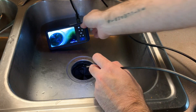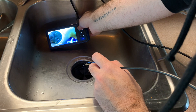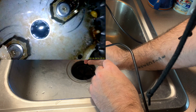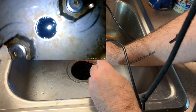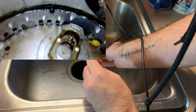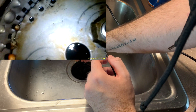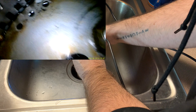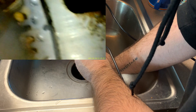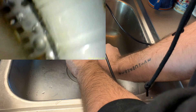Alright, we're putting it in the hole now — turning brightness down a bit, switching to video mode, and starting recording. You can see everything in there — this is the garbage disposal. Some nasty stuff in there! Switching to the side camera gives a completely different angle — and there's a piece of corn. Very interesting.